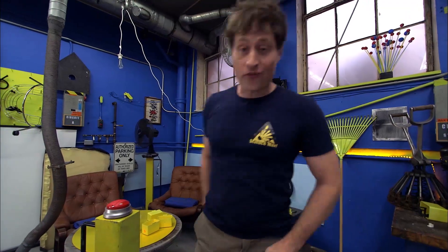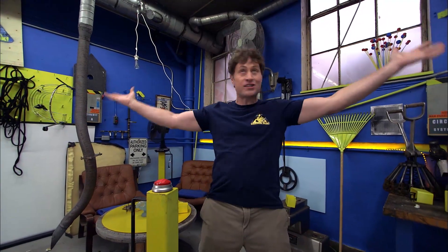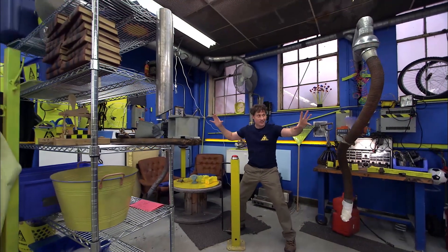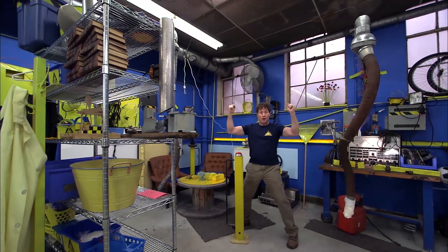Greetings, Science Maximites! My name is Phil, and welcome to Science Max Experiments at Large. At this very moment, half the lab is being held together with the power of electromagnets!